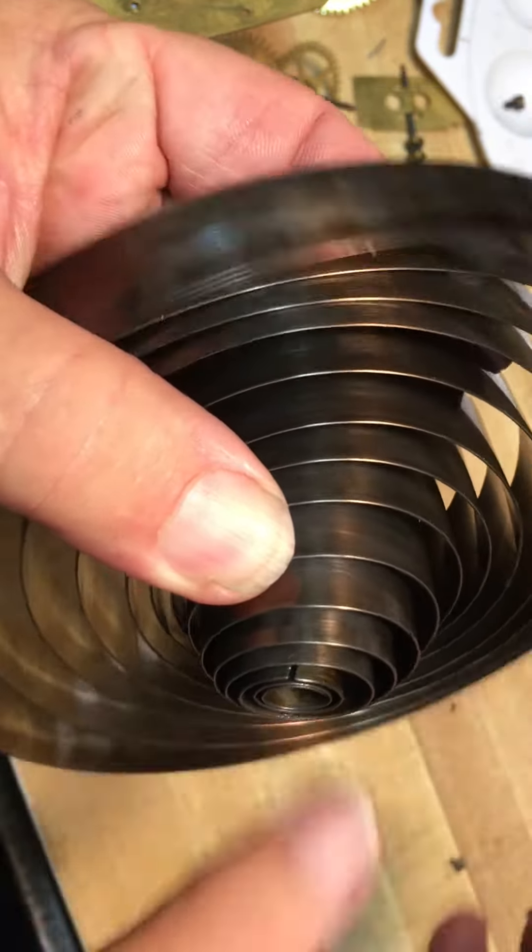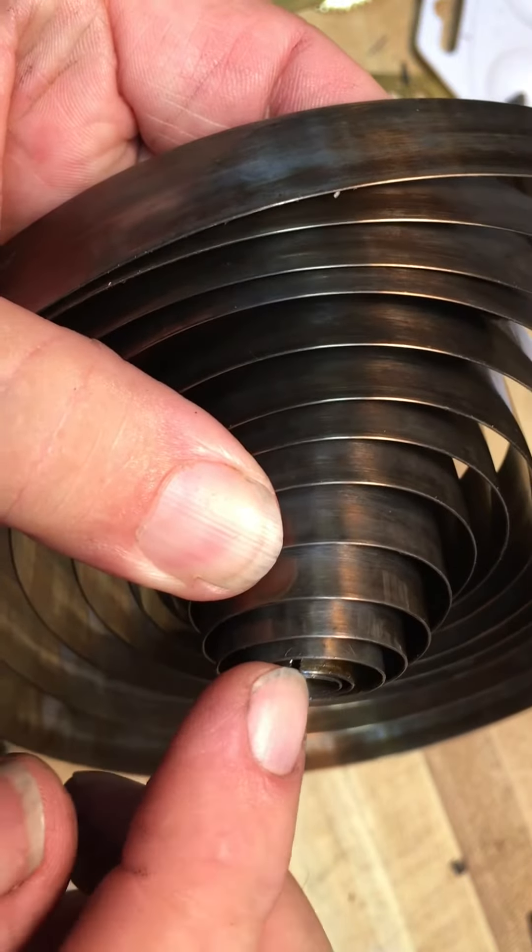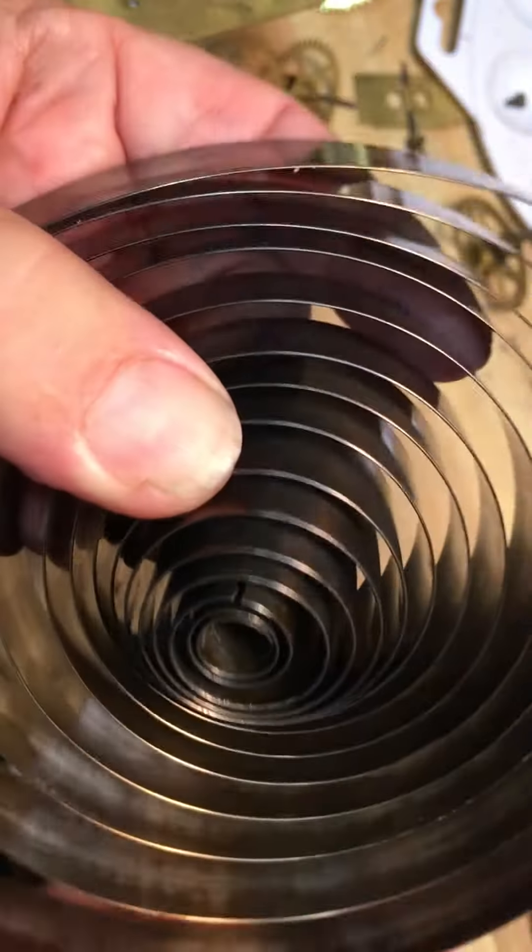That's the crack that's in that mainspring, so this mainspring will have to be replaced. Next, I'll pull the mainspring out — let's go to the next step.